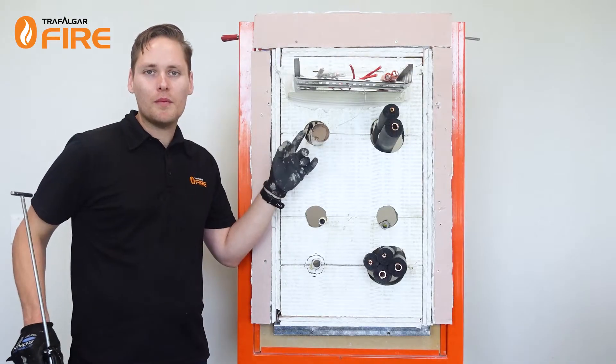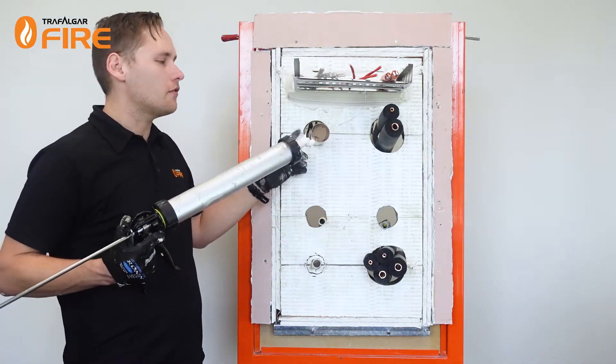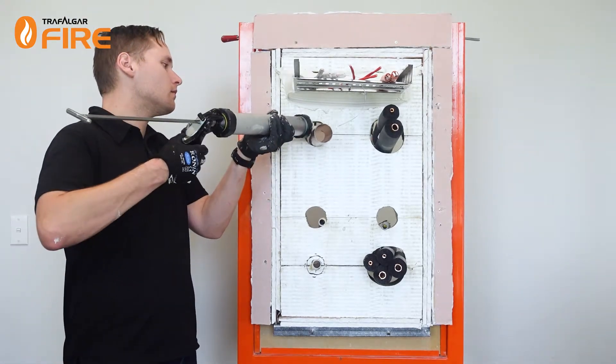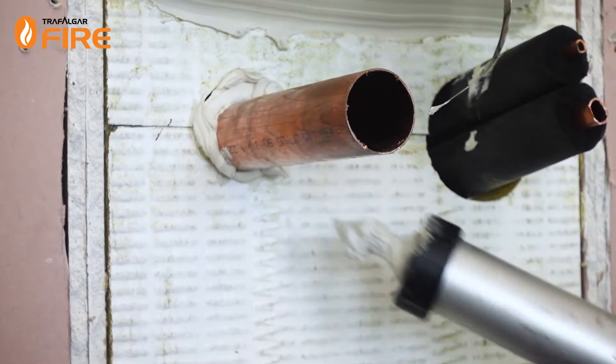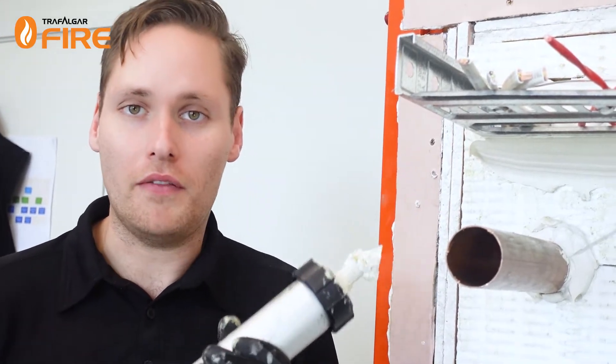Now we're going to seal up the copper pipe, which again is going to use our FireFlex acrylic sealant. We're going to be filling it to the full depth of both bats, and once again we're going to add a nice big 50mm by 50mm fillet of FireFlex sealant.